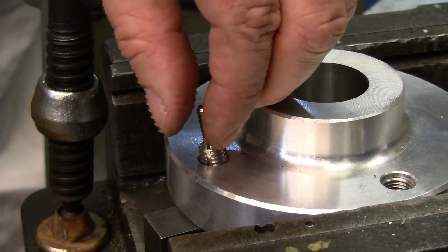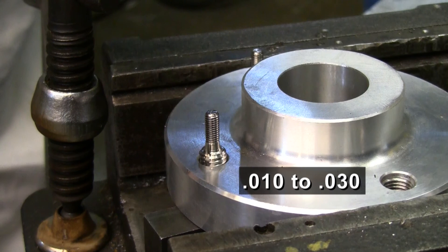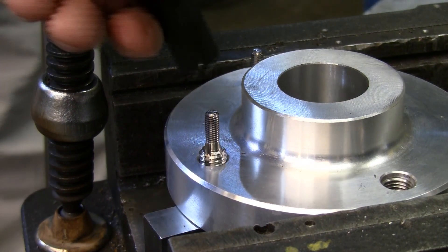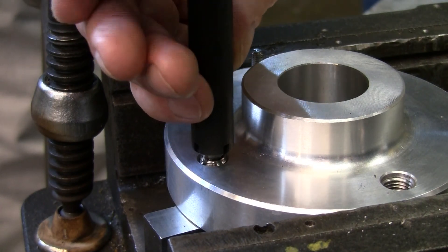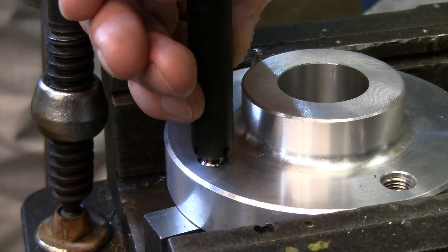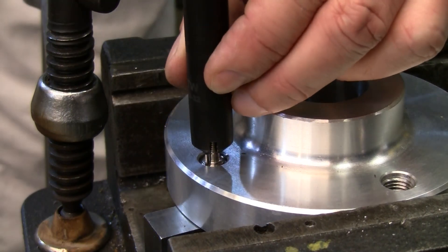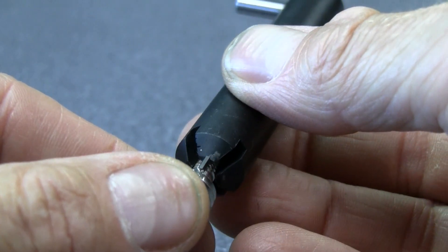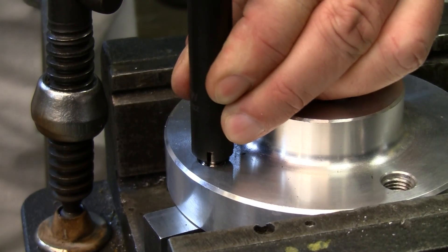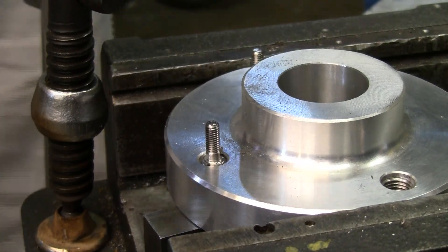Screw in the stud end until it is 10 to 30 thousandths below the surface. Keys locate the proper depth. Place the installation tool so that its slots fit over the stud's keys, and finger tighten. Raise the tool until the keys are no longer in the slots, then rotate the tool one quarter turn so the tool's base is positioned to drive the keys down. Drive the keys down with several hammer taps. A properly installed key locking stud looks like this.